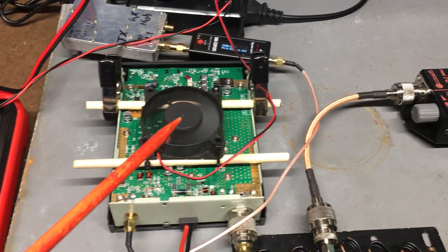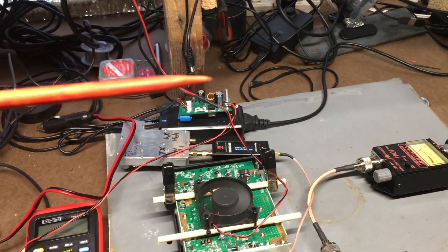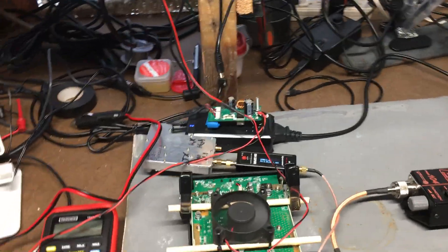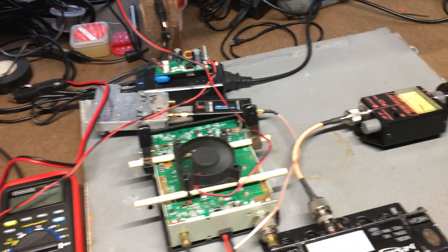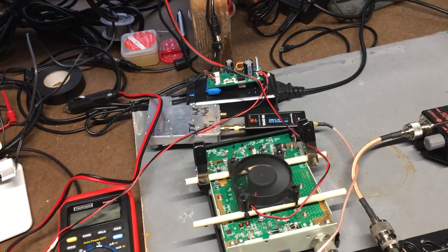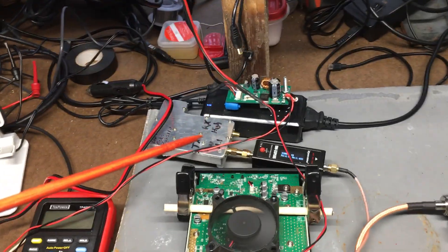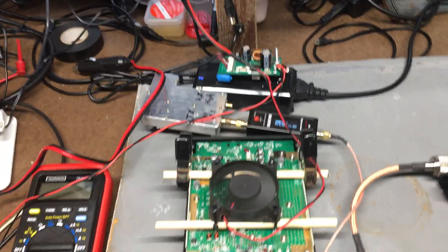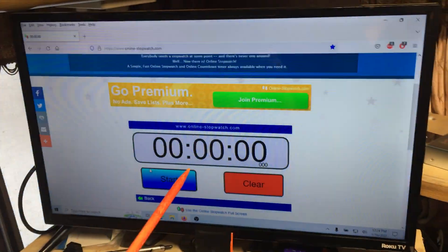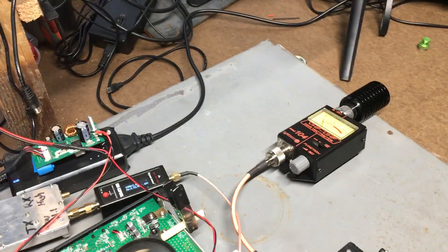The image on screen shows the output of the duplexer with a 100-watt dummy load. Over on the other end, off camera, I have a Baofeng handheld hooked up to a computer that plays a 1 kilohertz tone. It plays that tone for 2 minutes straight, stops for a minute, then replays the tone again for another 2 minutes — that's the cycle. That handheld is programmed to this repeater frequency, the Retevis RT97.